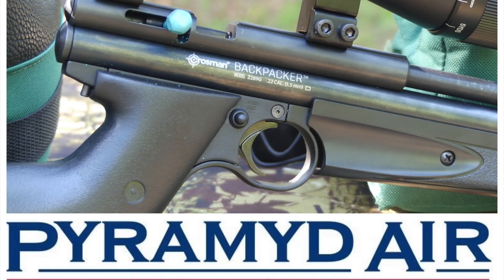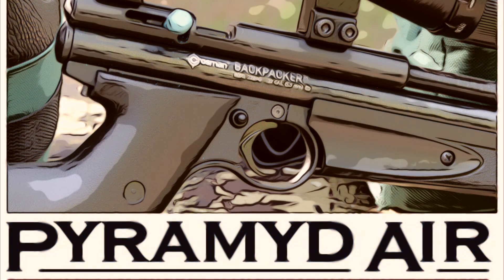Hey y'all, Airgun Angie with Airgun Web and Airgun Web TV, coming to you again with my Crossman Backpacker from Pyramid Air.